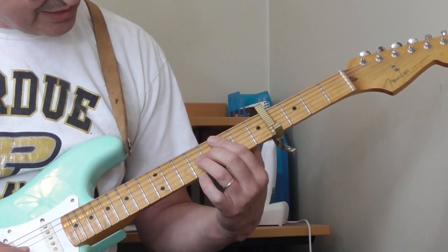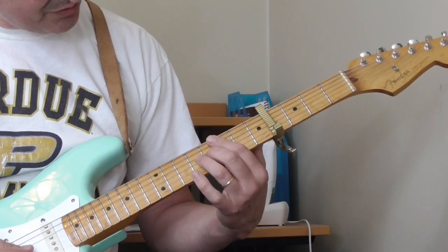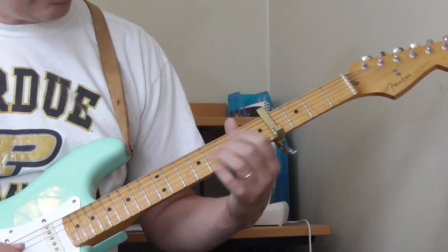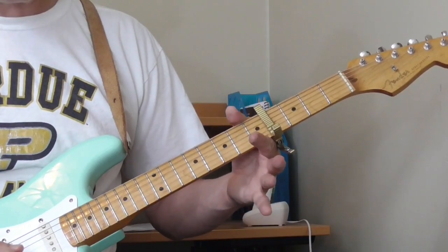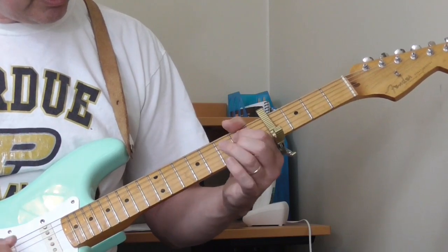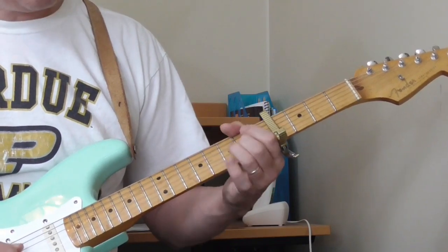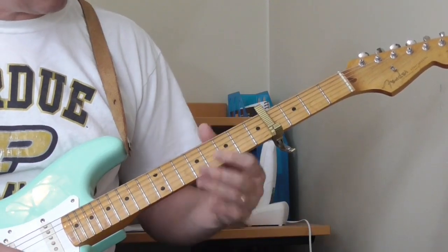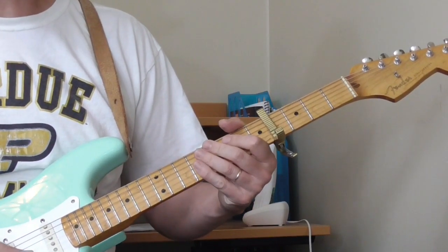It sounds to me like he's sliding from the 9th fret to the 6th fret, or the 8th fret to the 6th fret, and then off — open — and then to the 6th fret of the 4th string, and then open 3rd string. That smear is really hard on the fingers and takes some practice, but it sounds to me like he's really smearing that.